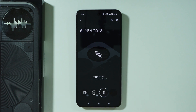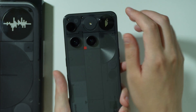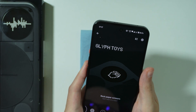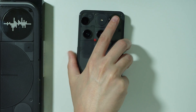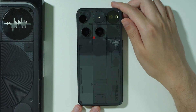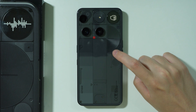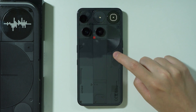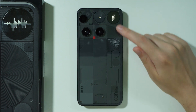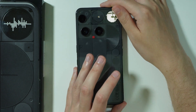You can just tap it in the list of toys to activate it. Alternatively, you can manually activate it by pressing the glyph button repeatedly until you see the mirror icon, then press and hold your finger to activate it.